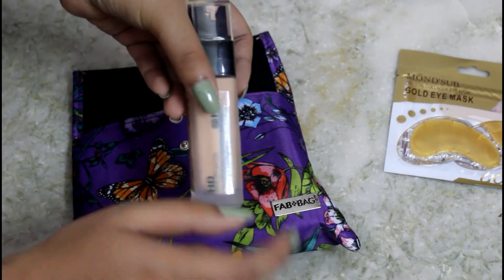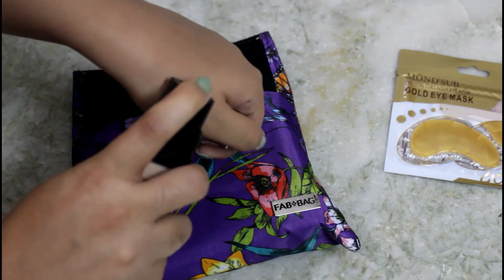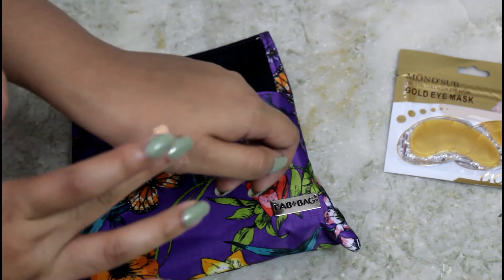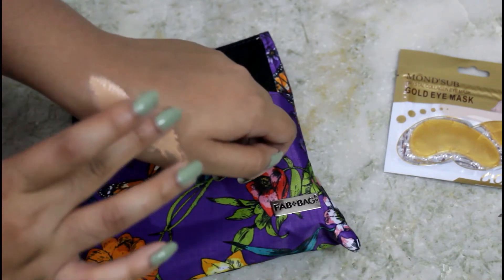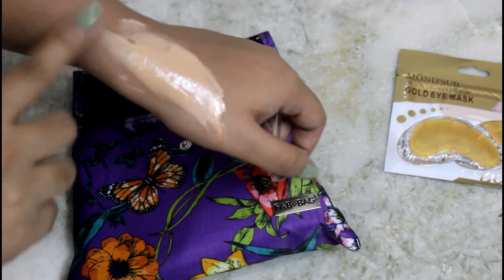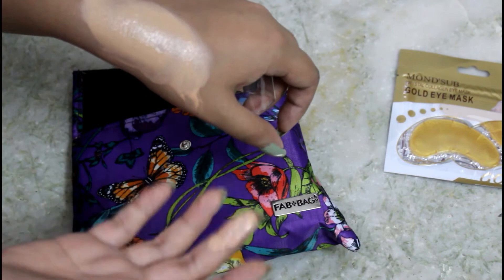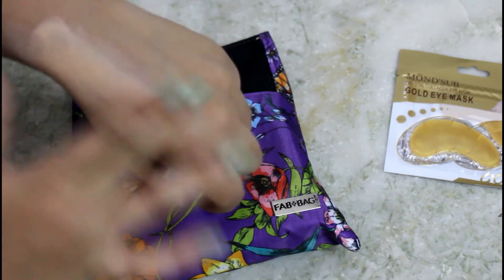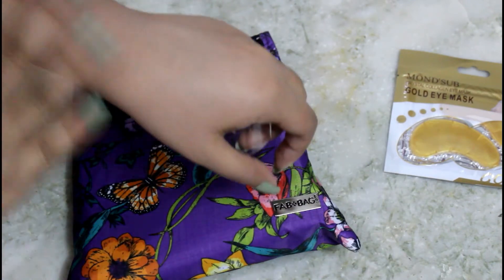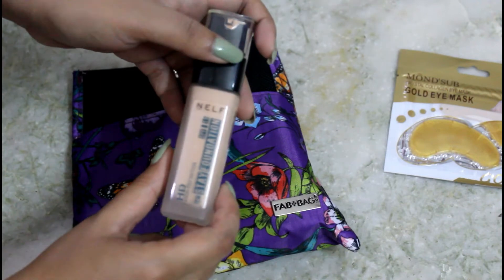There was also an option for cool toned and dark skin tones. I got fair to medium, but this one seems still too pink for me. It looks very pink and it's too light — medium skin tone girls, don't go for this. Maybe fair skin girls with slight warm undertones can go for it. It retails for 800 rupees.